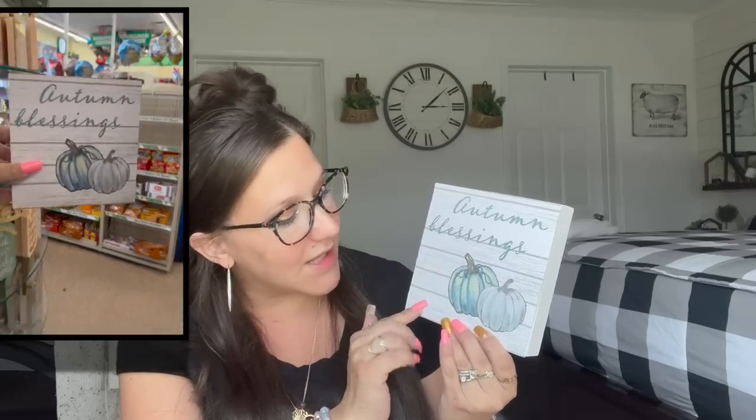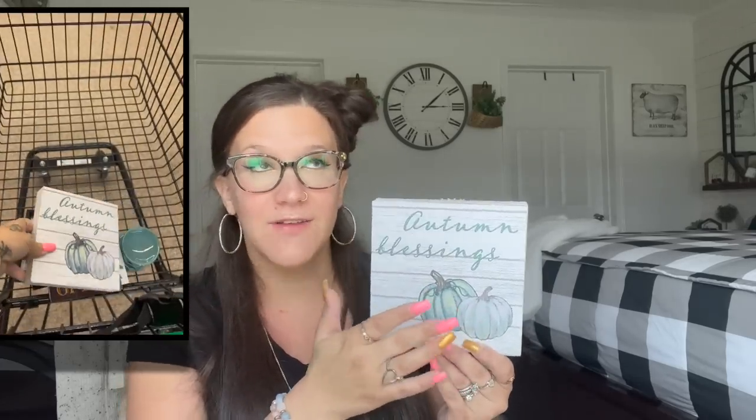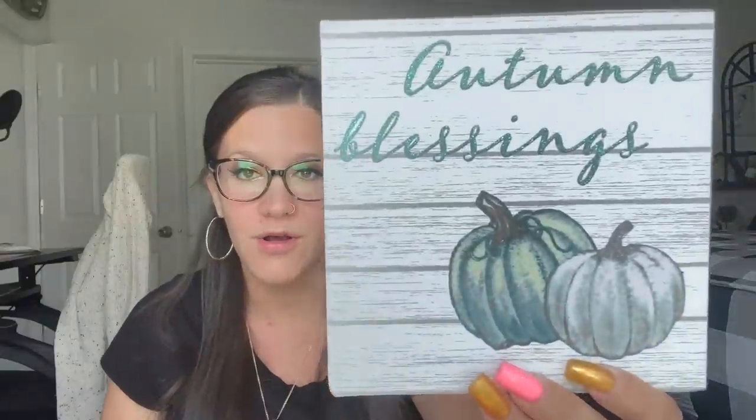Next I picked up this 'Beyond Blessed' sign — it reminded me of my friend Jackie at Blessed Beyond Measure. She's an amazing person, one of my best friends, and I know y'all will love her content. But I picked that up because it reminded me of her. This one really impressed me — I would put this on a tiered tray, I would not do anything to this sign. I absolutely love it. I love the wood grain in the back; it says 'Autumn Blessings' with the pumpkins, and you guys know I love that watercolor look. I was very impressed with this one.